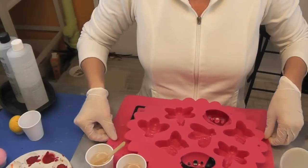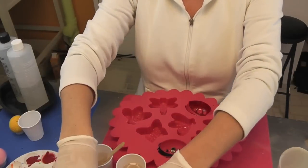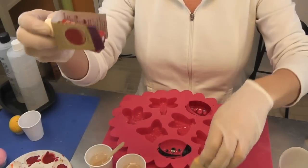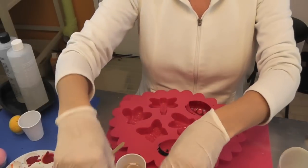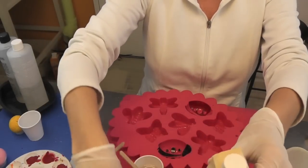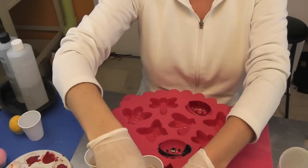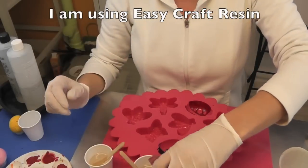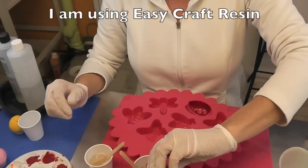I'm back for the next layer of the two ladybugs. What I have are these opaque pigments — I have black and I have red. So I'll do black on this one, red on this one. These are opaque pigments; I have them linked on my website. They're by the same makers of EasyCast, and it's made for resin so it's not going to change things to where something won't harden right.